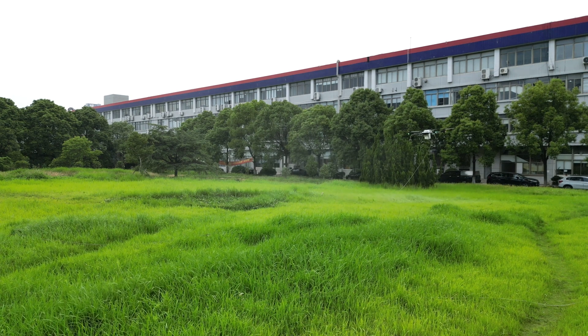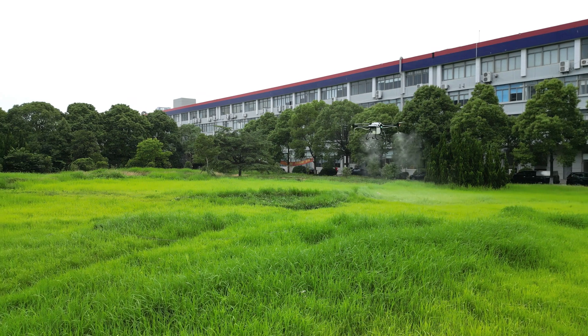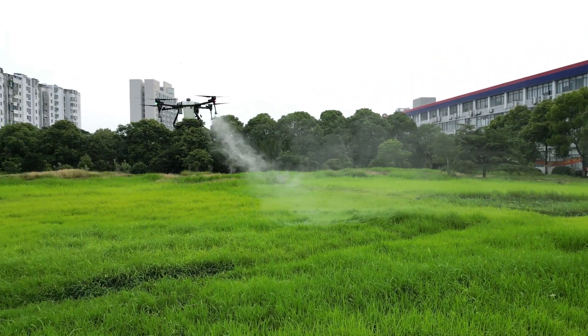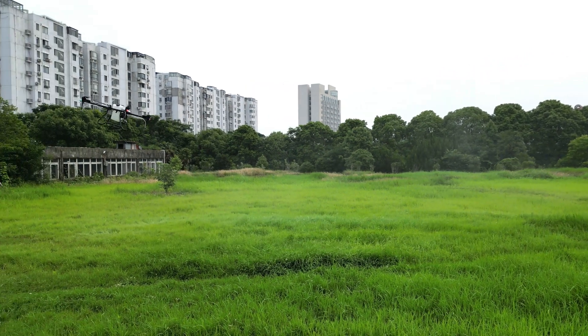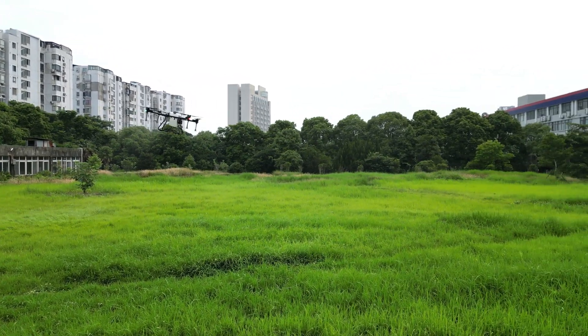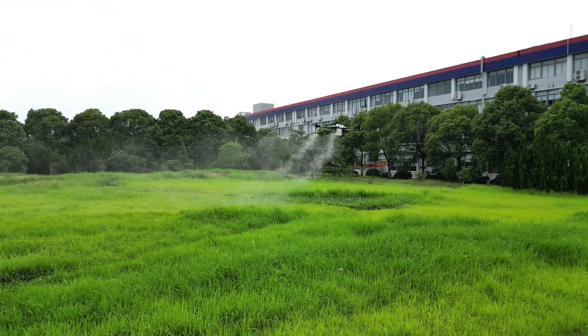In this way, it is always the two nozzles in the rear of the flight route that spray during the forward flight. This ensures as little pesticide as possible is involved in the wind field around the drone. In return, there are fewer drifts during the spraying operation.